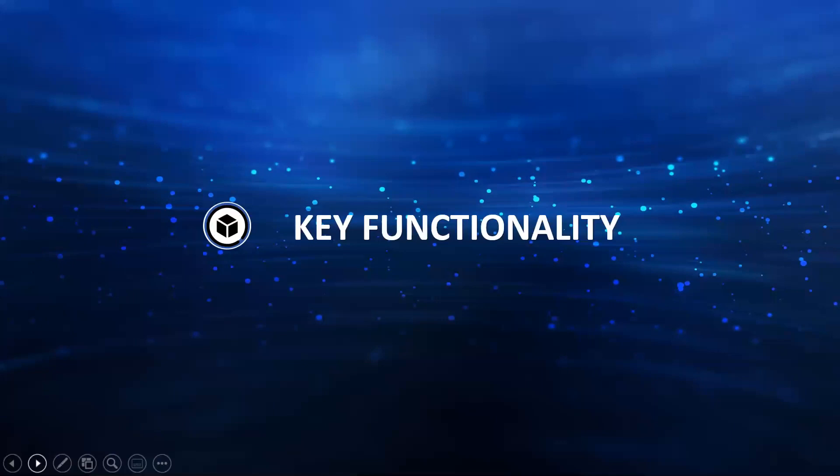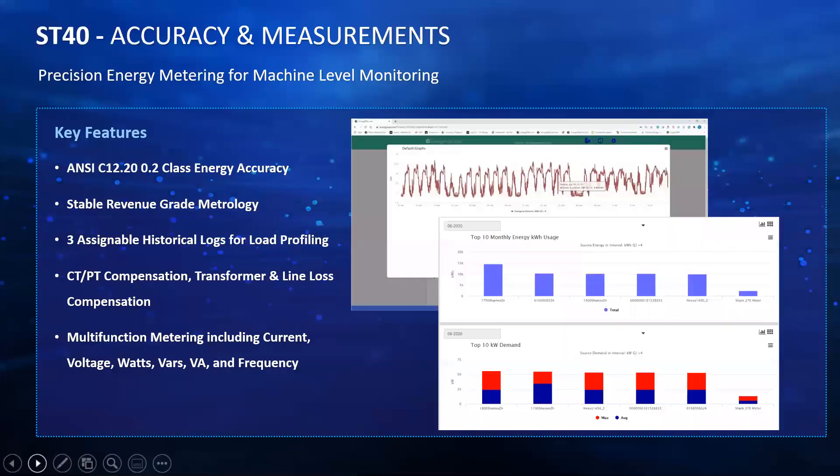Coming to the more technical key functionalities: in terms of accuracy and measurements, it follows the ANSI C12.20 standard. It's a very stable revenue grade metrology, so not only is the meter accurate, but it will hold its accuracy over long periods of time. It has three assignable historical logs for load profiling, which is really customizable — customers can pick and choose what they want to monitor. You can have one log assigned to voltage and current, and another to energy.